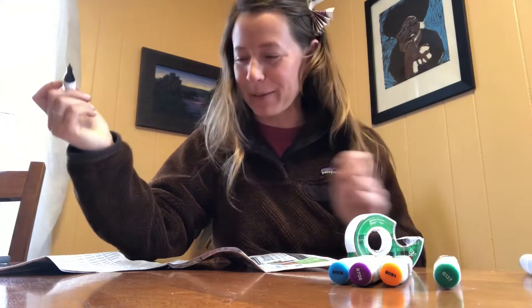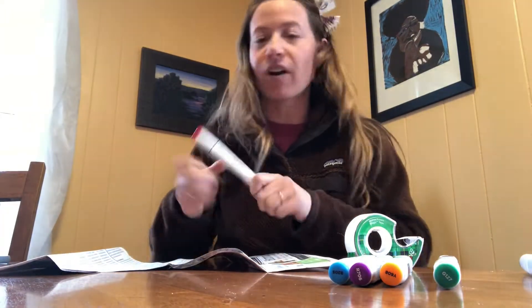Oh hi, Spruce — that was my puppy. Puppies are always welcome to join.